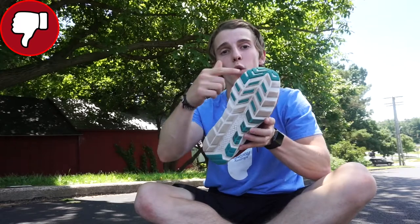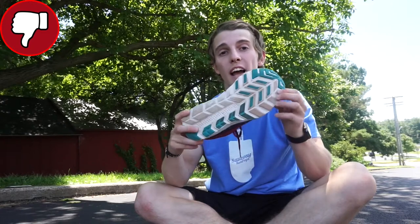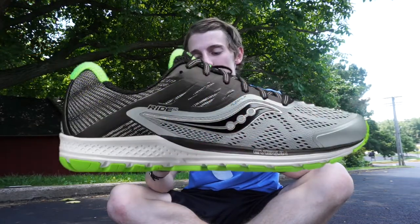When it comes to the outsole, this shoe only has rubber in these blue sections of the shoe. So this side and this side are both just the foam of the shoe, and that wears down pretty quickly. So if you're looking for a super durable shoe, I would say try something else — if you like the Sulcany line, maybe try the Ride. But if you're looking for something very lightweight to use on race days, or just something lighter in general to run in, definitely give this a shot.